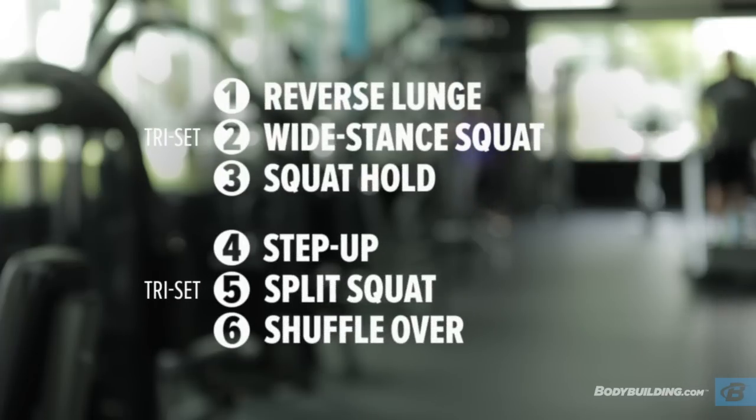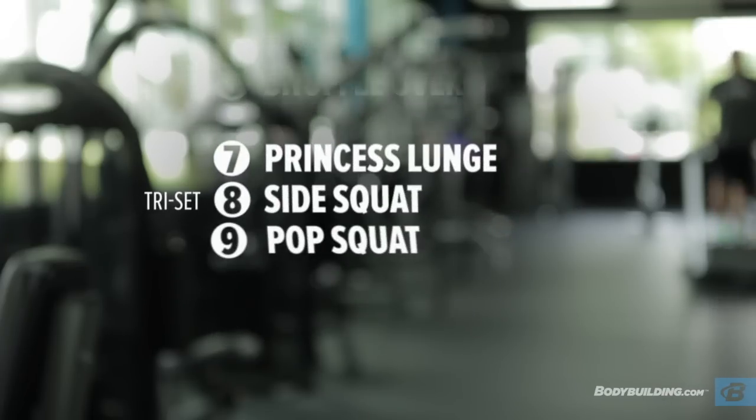Today's workout consists of nine exercises broken down into three different tri-sets. If you're a beginner, do two rounds of each tri-set. For intermediate, do three, and for advanced, do four. Now let's get started with our first tri-set.